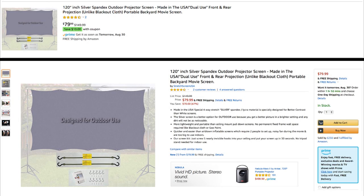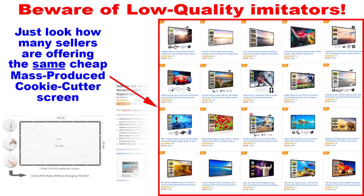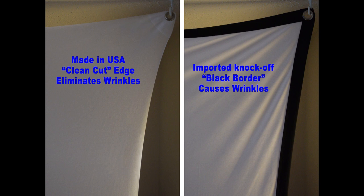I hope you got a lot out of that video — that was quite a bit of work. You can check out the projector screens; the Amazon page shows both the silver screen and the white indoor screen. You can use either indoors or outdoors, but the choice is up to you. With all that being said, here's one final word of caution: beware of low-quality imitators. You can see how many sellers are offering basically the same cheap mass-produced cookie-cutter screen made in China, which are about half the price of the Made in the USA screen. The quickest way to spot the knockoff is that it has a black border around it.